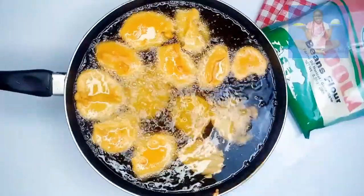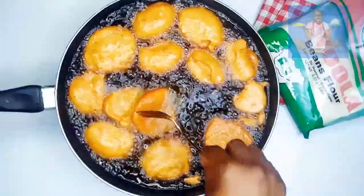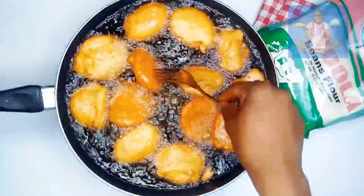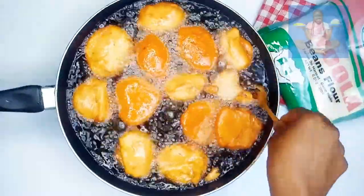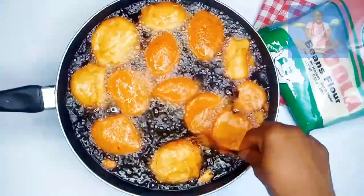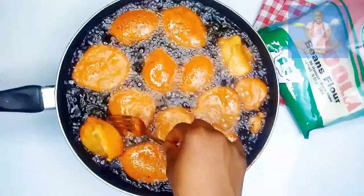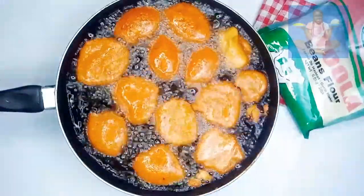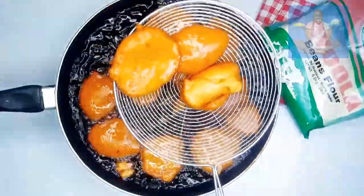Allow this to fry for two to three minutes, then flip to the other side so that it can fry as well. After you're done frying, remove from heat immediately to avoid burning further.